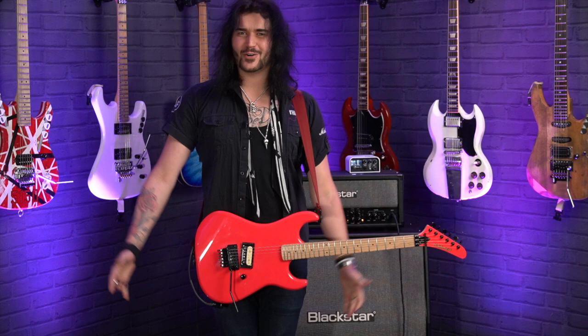Hey folks, Dagan here from PMTVUK. I think this is — it might be common knowledge to you guys out there — this is one of my favorite guitars of all time. This is a Kramer Beretta.